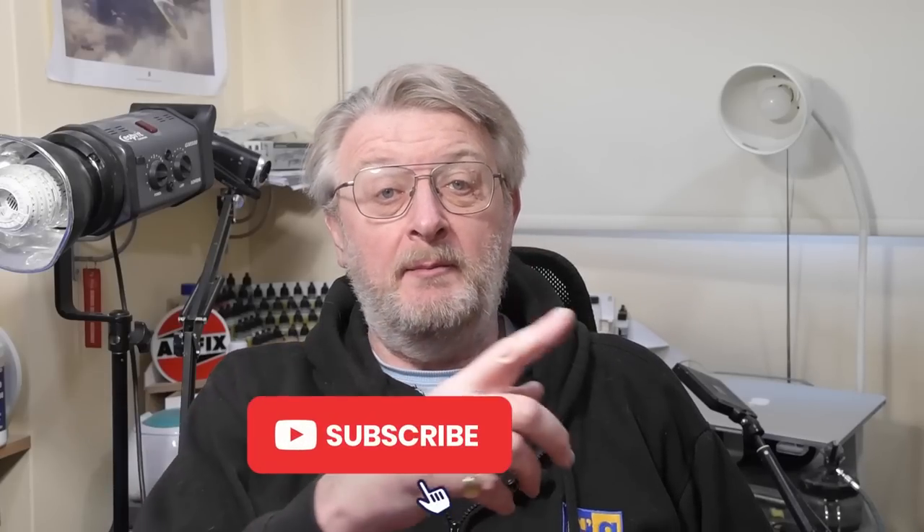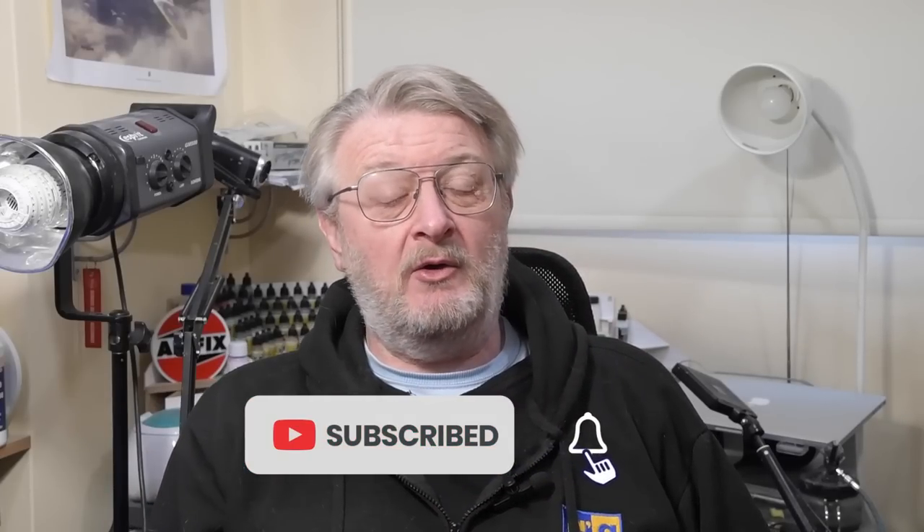If you've already got one or one's on the way and you want to know how to build it, this is very much the place for you. If you enjoy the show, please do remember to hit the Like button below, because every like counts. And if you haven't done so yet, please do subscribe to the channel, hit the bell, and you'll be notified of all my future videos.